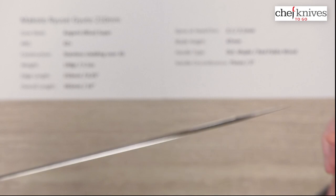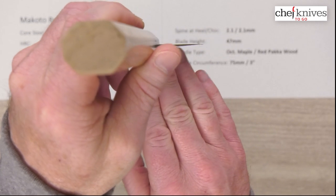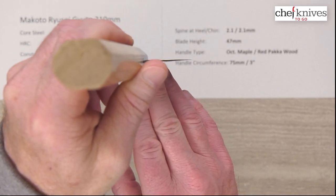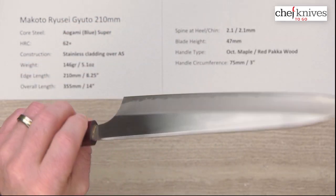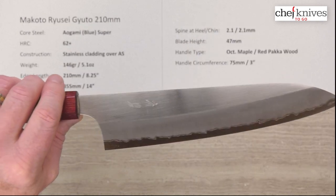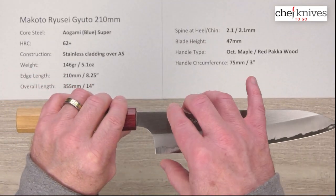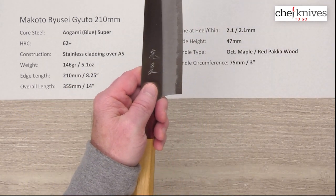These are nice performing knives, and the grind at the edge is really thin as well, so they're excellent performing knives. I did play around with the 240 which was a really nice performer — this 210 should be equal to that or even better. The blade height is 47 millimeters, so you've got plenty of clearance for the cutting board and your fingers.